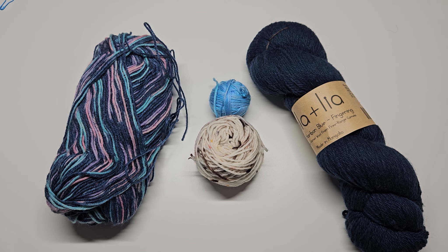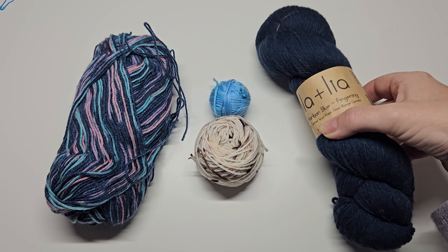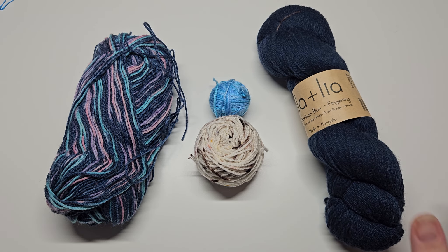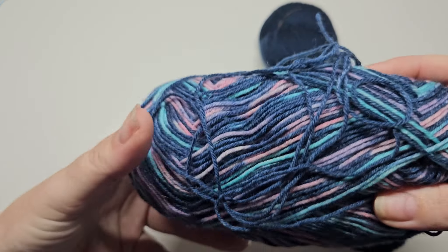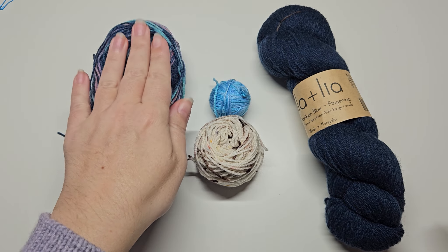As I was explaining in the last video about yarn, a lot of them will be in skeins like this and you can't knit from a skein. Just to clarify for any total newbie who has never knitted before: this is a skein of yarn which you can't knit from, and this is a ball of yarn — these can be knit from straight away, you don't need to do anything with them.